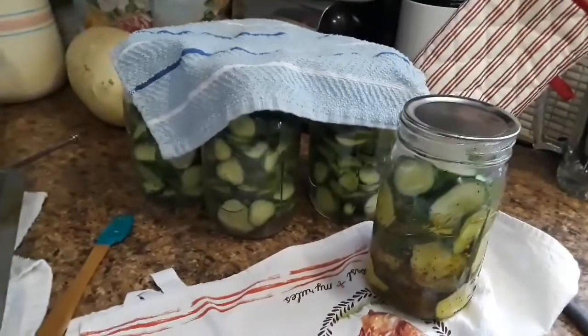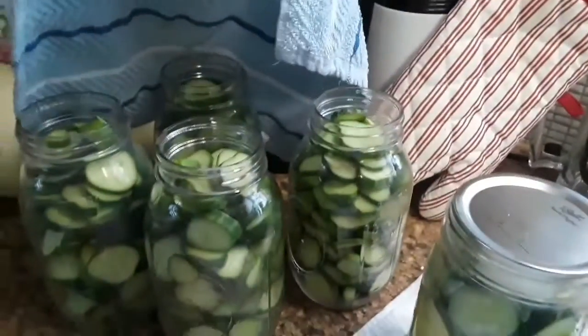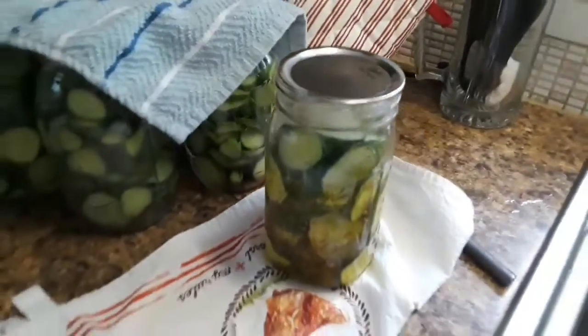I'll be canning these five jars together, so I'll end up with 10 total jars of pickles. There's four there, and then five over here — I'm trying to keep them covered up.